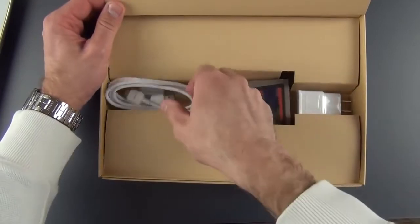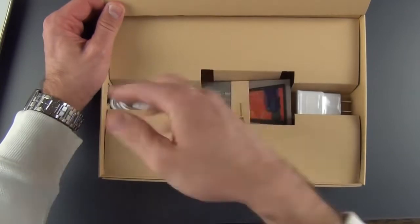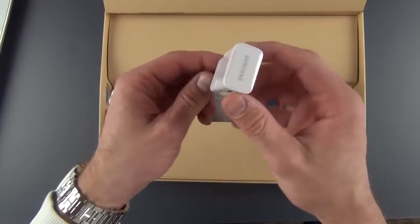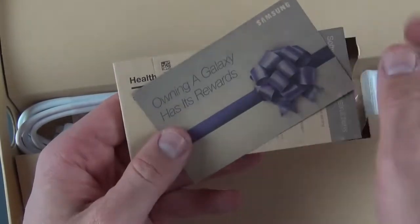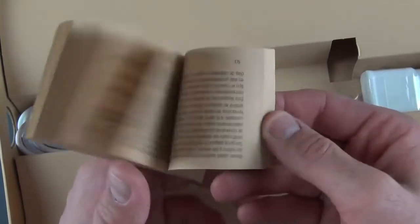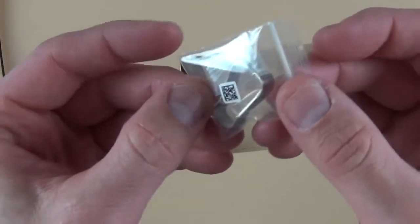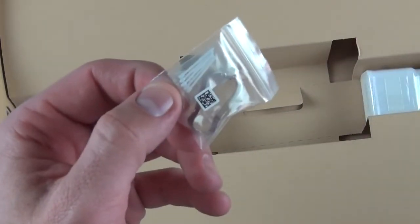Let's take a quick look at the accessories. We have our USB 3.0 cable — you can also charge and sync this with a USB 2.0 micro USB cable. We also have our wall adapter for charging the tablet. Then we have some literature: the Galaxy Note Pro Quick Start Guide, an 'Only in the Galaxy' rewards insert for registering your device, software update instructions, and a standard health, safety, and warranty guide in multiple languages. We also have a toolkit for replacing the nibs on your S Pen, along with replacement nibs — they do wear out with heavy use.